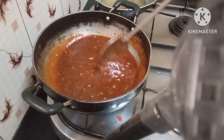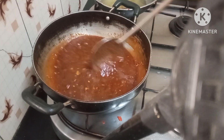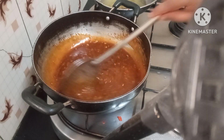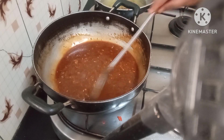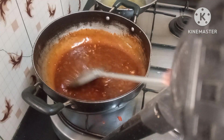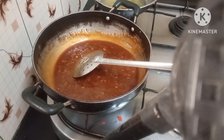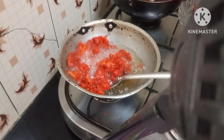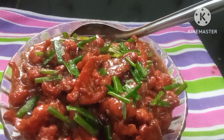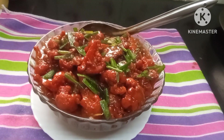We just have to fry our cauliflower one more time — just drop it in. We'll top it with some spring onion leaves on top. This is totally ready. This is my final product. I hope all of you like it and will try this at home. Take care everyone, God bless.